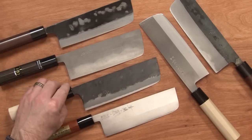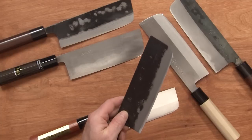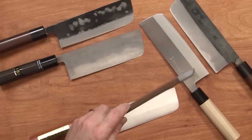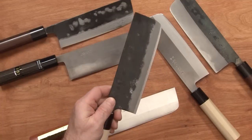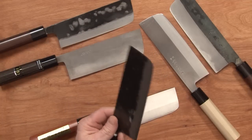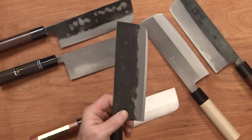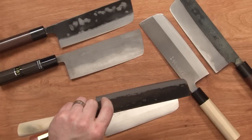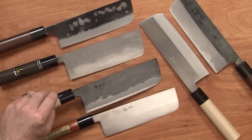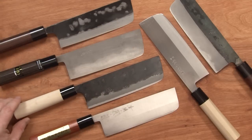My favorite out of these four is actually the Yamashin. Once I sharpened it — being White No. 1 carbon — it sharpened much more easily and quickly and with a sharper edge than the stainless models. It just took a really nice edge, and once I did that it really performed quite nicely. It's a little bit substantial blade, a little blade-forward in weight balance, but feels nice in the hand. Out of these four in the low price group, I like that one.